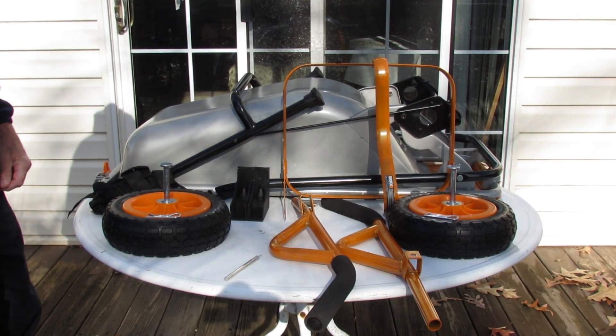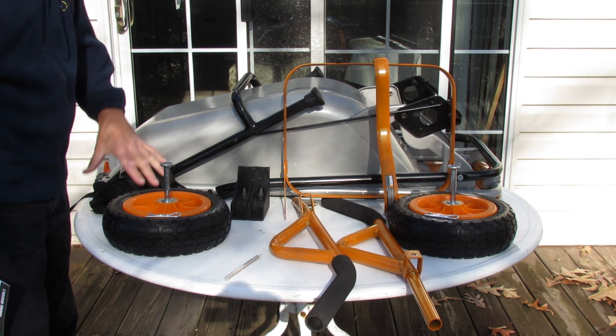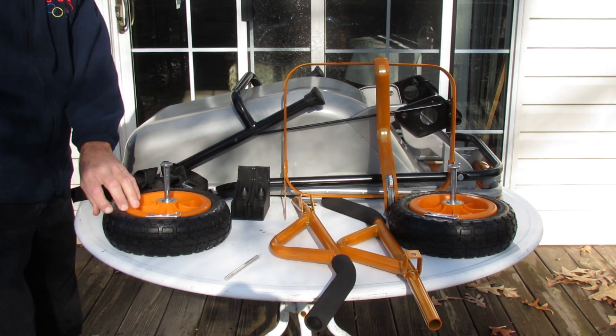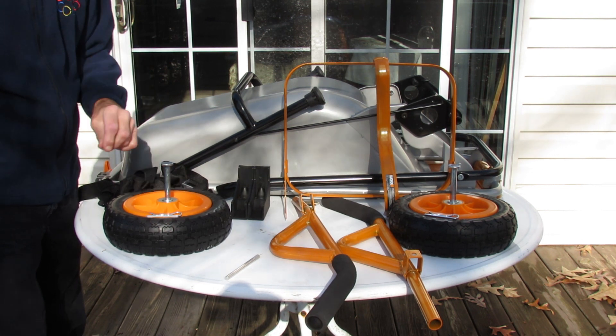Upon fully emptying the box for your AERO cart, this is pretty much what you should have. Of course the AERO cart itself, a strap, and two nice plastic wheels apparently with hefty axles and cotter keys.